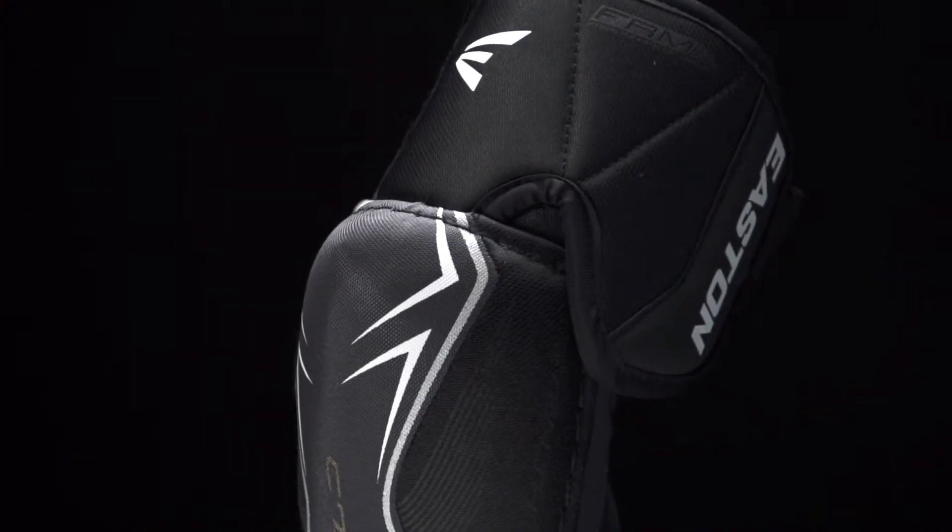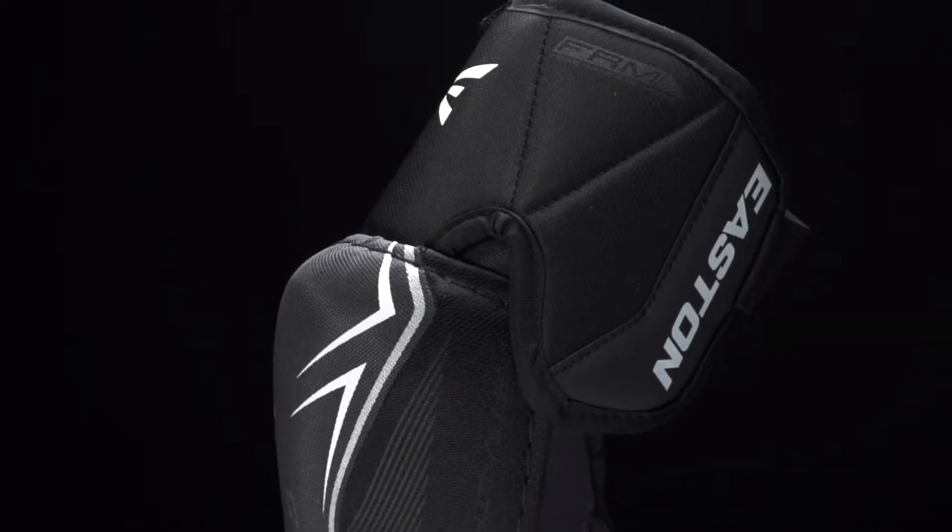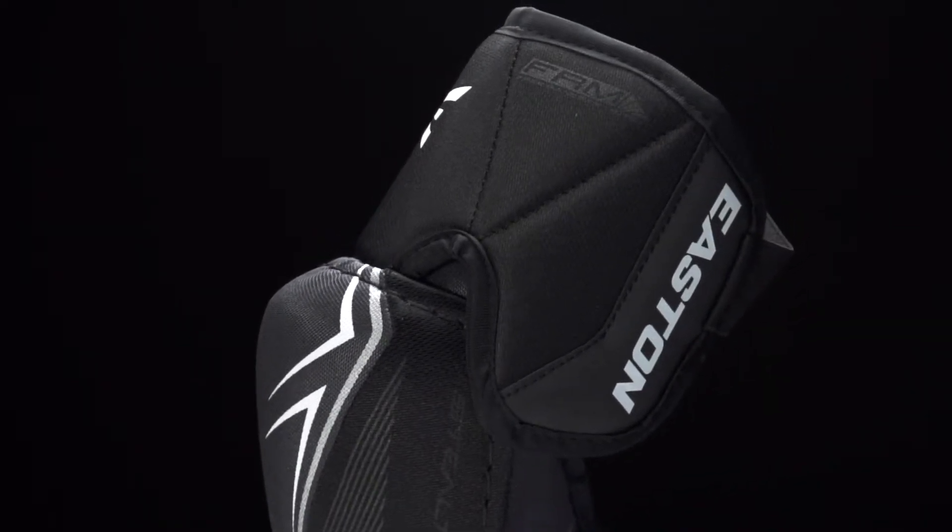The bicep guard is constructed of medium density foams with plastic inserts. This is going to have a segmented design that's going to give you a good wrap around the bicep.